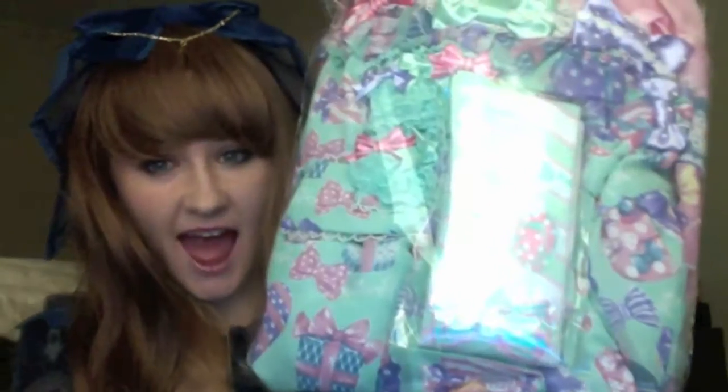Oh my god, so exciting! It's packaged really nicely. Here's a letter as always from my shopping service — she's so sweet. It's a little milk postcard with little chicks on it, she always has a sweet message. It's packaged so pretty. This is what it looks like, so now I'm going to go ahead and open it.